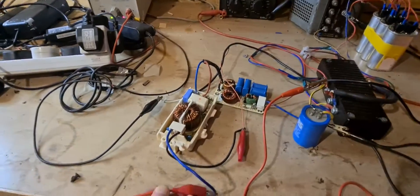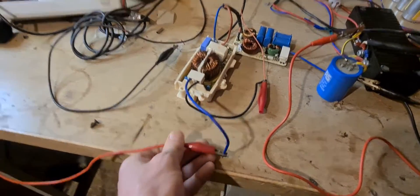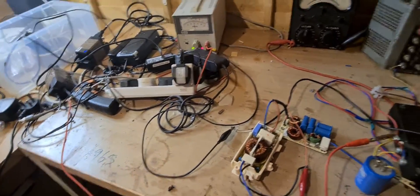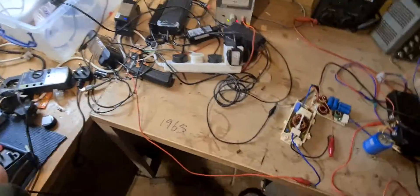The output of that is then in series with the input power, which is about 149 volts DC. We can check that in a minute but I'm pretty sure that's what it's sitting at. This wire here is just my phone on charge because the battery is dead.